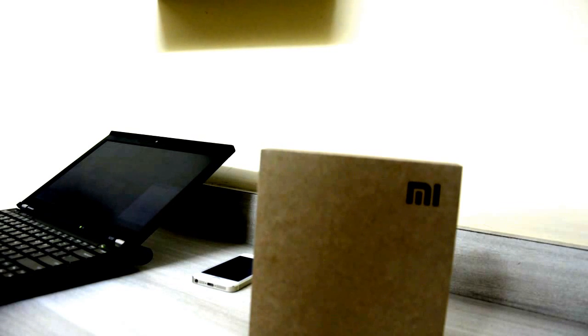Hi guys, this is the unboxing and review of the Xiaomi mini router. Many unboxing videos exist, but the struggle is how to do a setup in English, and how to use this router on a laptop or iOS and Android device — I'll be covering all that. The packaging is neat, a cardboard box. It's a router, not a modem: one input LAN port, two output Ethernet ports, one USB port for cloud storage, and two antennas.